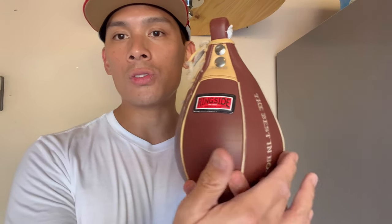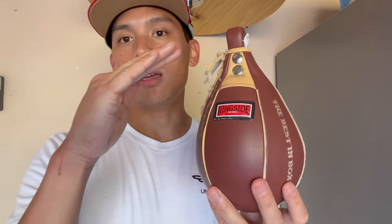Extra small, like I have here, is going to be 5x8 — five inches in diameter, eight inches in height.